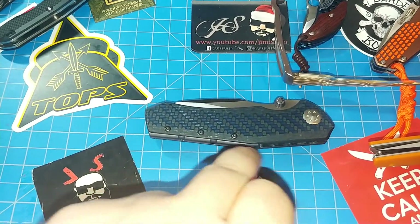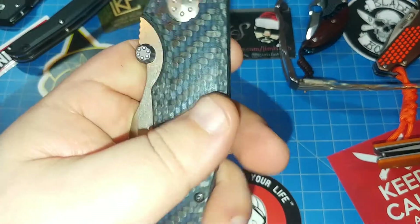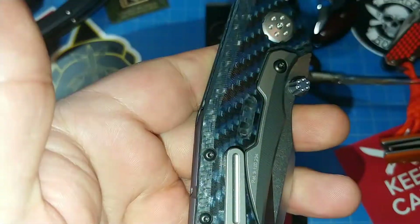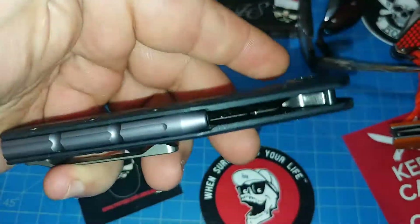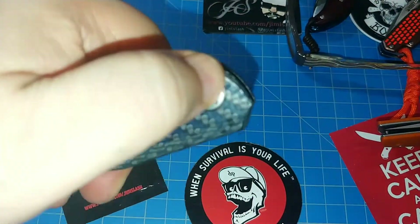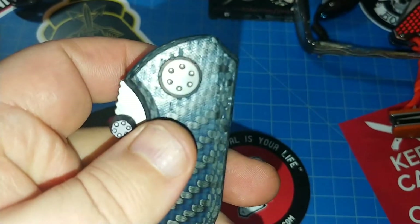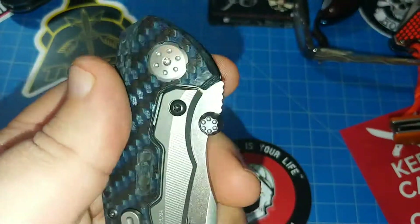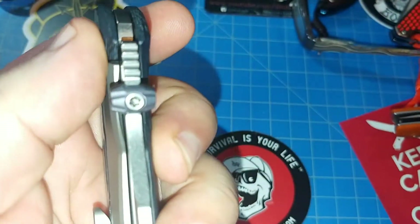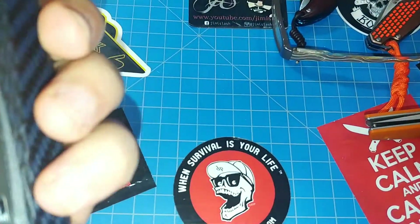One, two, three, four, five — just at five inches. Really cool blue carbon fiber, I really like the way that looks. Got a really cool pivot design here, almost like a revolver — like a six-shot revolver kind of thing. That's what I'm getting from it. Maybe that's what they meant, I don't know.